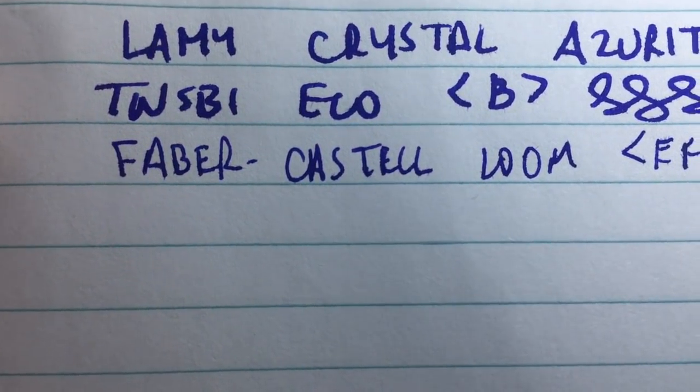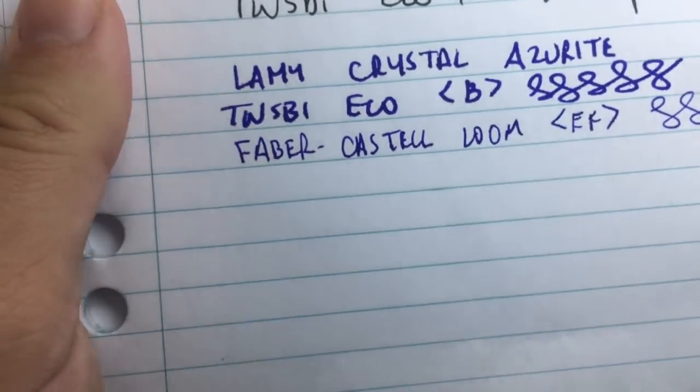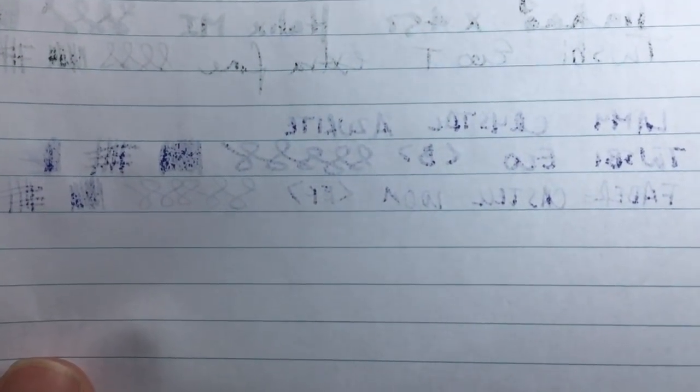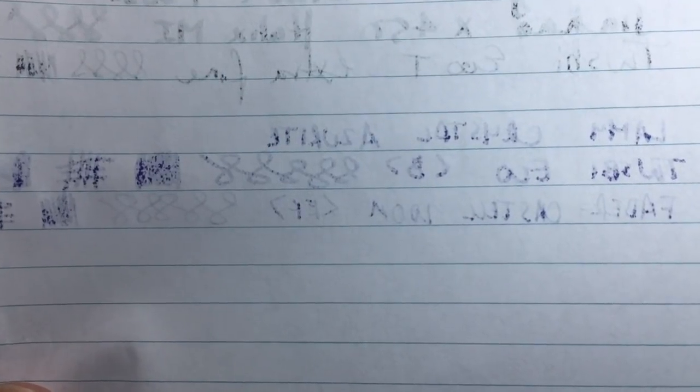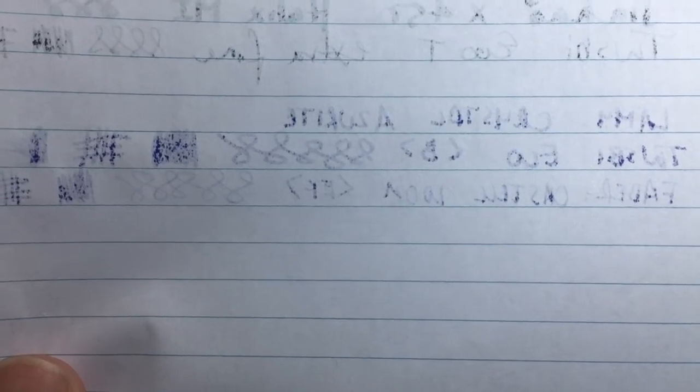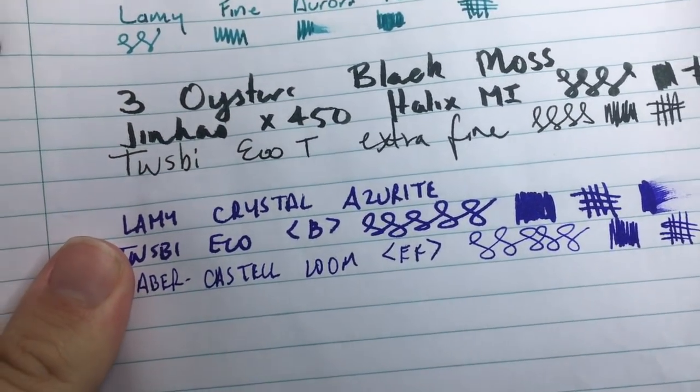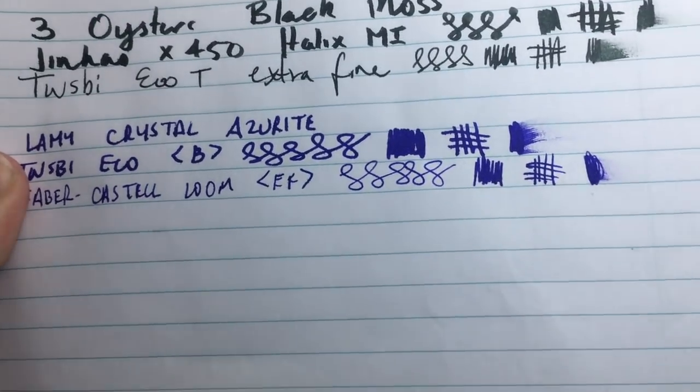It looks good in both pens — rich and dark. Looking at the other side of the page, yes there's a bit of feathering, but the Twsbi is pretty wet as is the Faber-Castell, so you do get a bit of bleed coming through. This is not fountain pen friendly paper — this is the cheapest note paper you can really get.